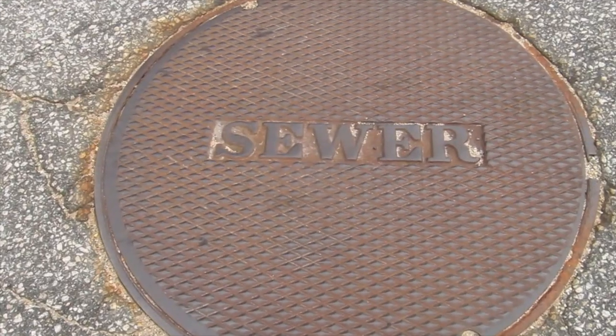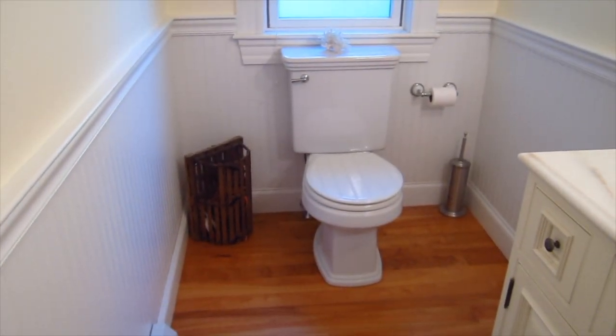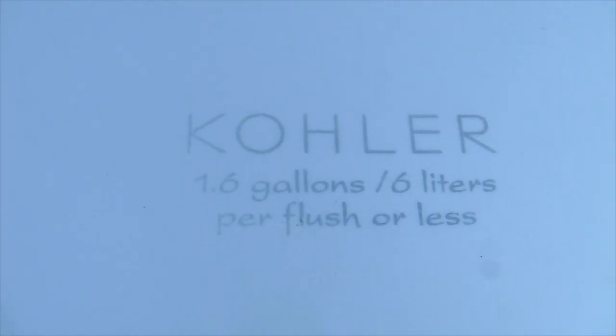Hi, I'm Tim Carter, AskTheBuilder.com. I'm going to show you in this video what happens when you flush flushable wipes, toilet paper, paper towels, and some other things down a standard toilet just as you might have in your own home. I want you to see what condition they're in just before they enter your septic tank or your city sewer connection. This video will also show how well modern low-flush toilets perform when only allowed to use 1.6 gallons of water per flush.